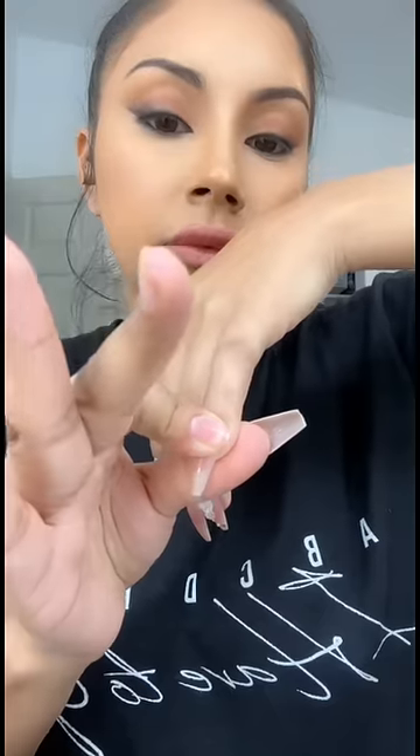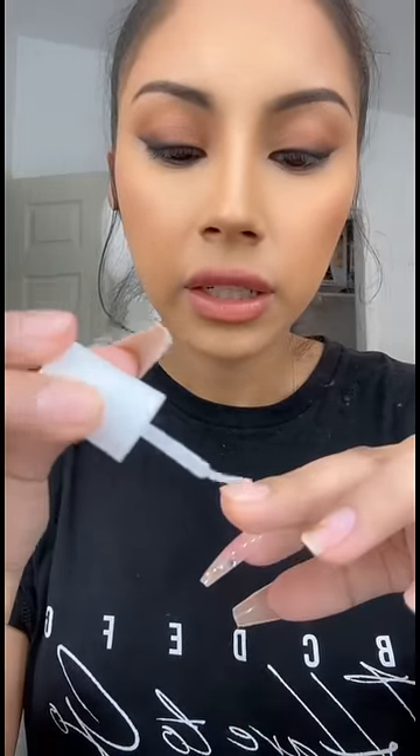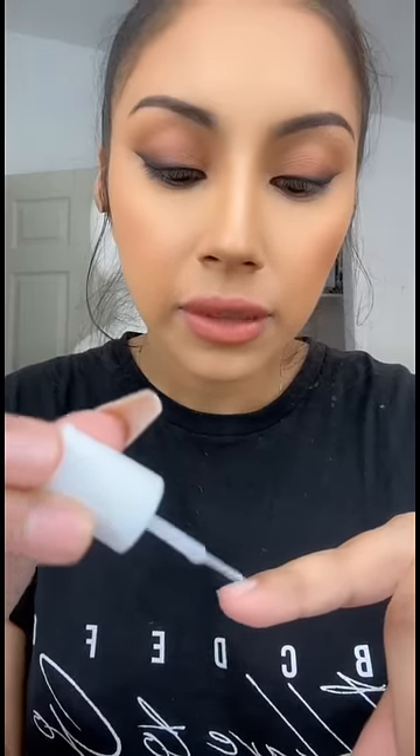I love this nail glue that I'm using. It's the Kiss Powerflex brush-on nail glue. I've tried other nail glues but this is by far the best one and the longest lasting one. I love the applicator because it's like a little brush so I can be pretty precise about it. I don't really like the squeeze tubes.